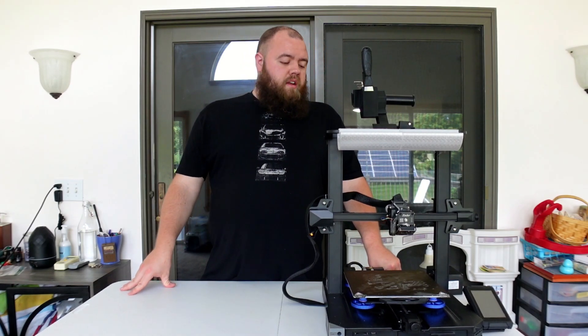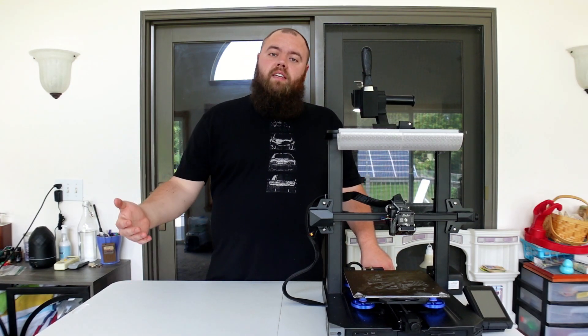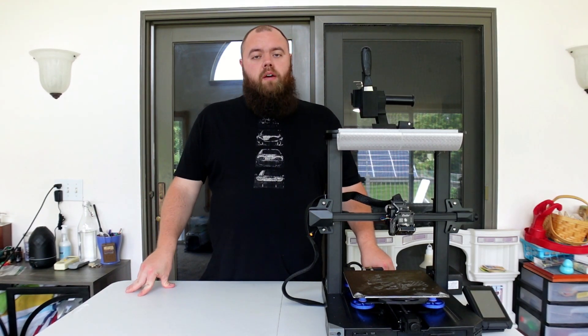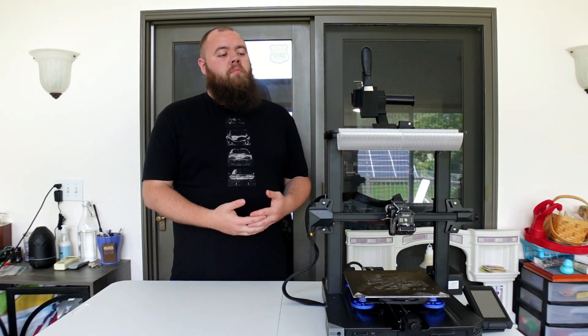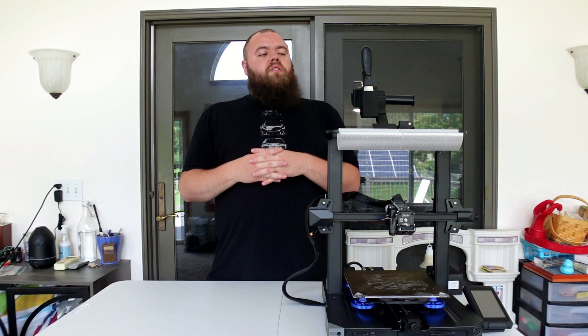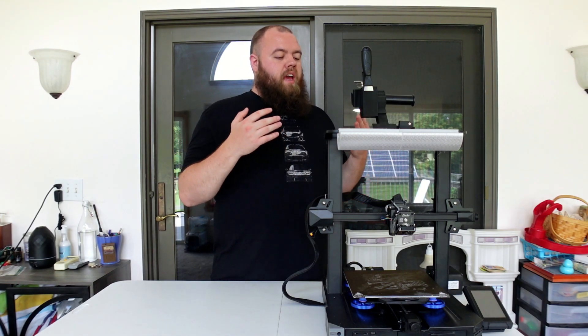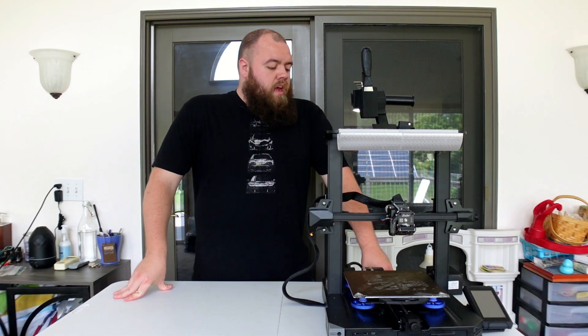This machine does have, for all the problems it has had, quite a few hours on it — I was using it non-stop for quite a while. But I did learn a lot about this machine, about 3D printing maintenance and processes, and I'm appreciative for that. I appreciate that this thing came to me as a box of rocks and was nothing but problems, because now I know a lot more about breaking into these things and trying to fix numerous problems.